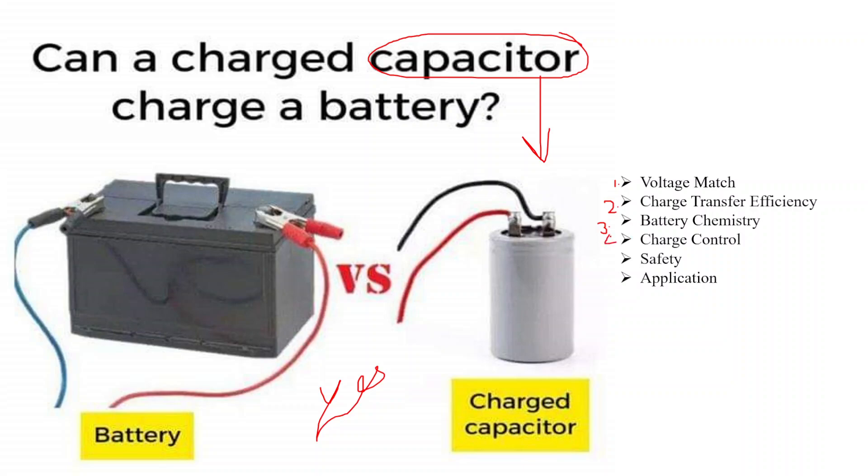The fourth one is charge control. Depending on the application, control circuitry may be needed to regulate the charging process. This monitors voltage levels and prevents overcharging or other potential issues.